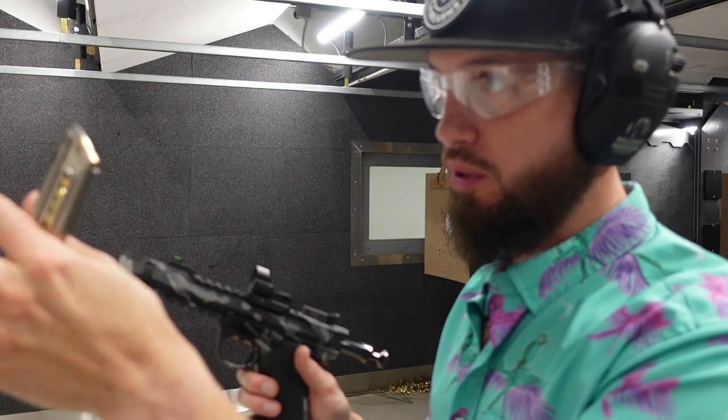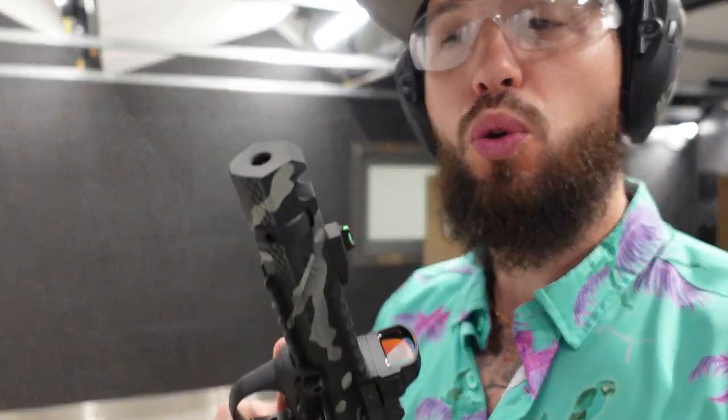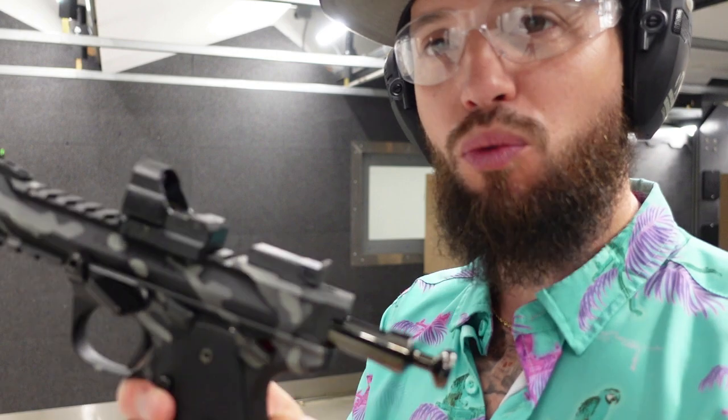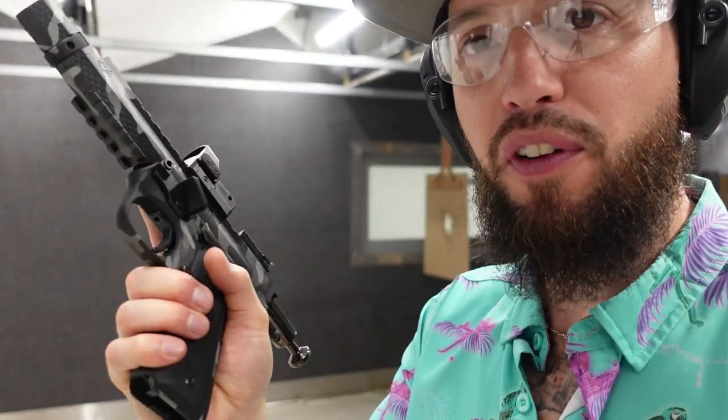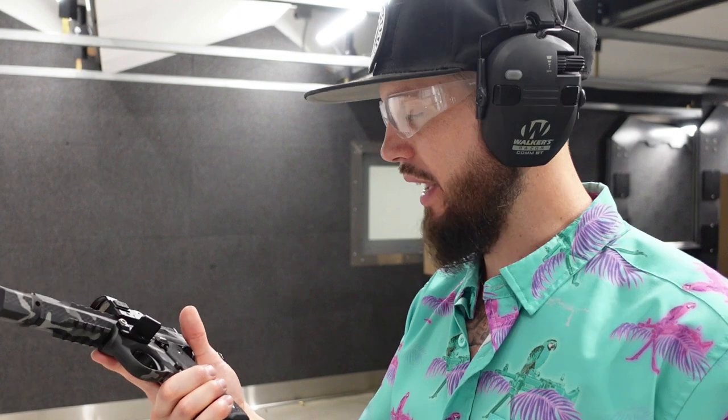It's worth noting I'm just running CCI Standard Velocity — nothing crazy. I usually like running standard velocity through any .22. I'm not going to shoot at the dead bull this time; I'll shoot at a different, smaller target — maybe the little barcode — and see if I can keep all 10 right in that range. Also worth mentioning: you can remove the comp if you want and throw on a silencer or whatever you like. Straight iron sights, the nice fiber optic front sight, and the finger groove grips — not bad. It all comes out of the box.